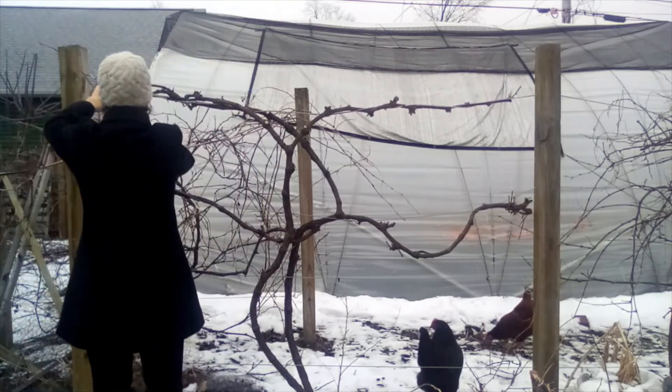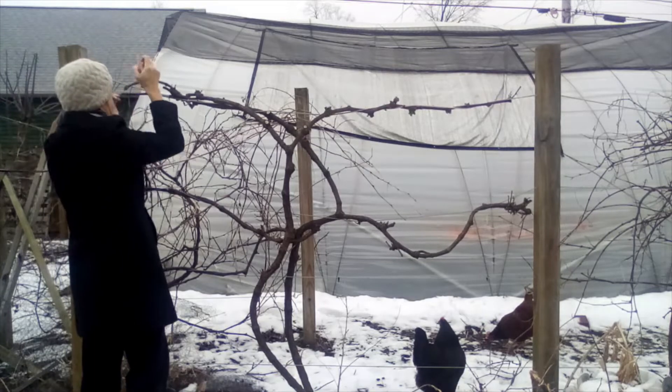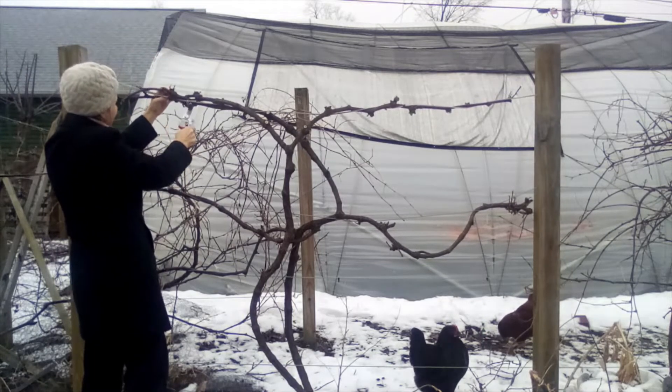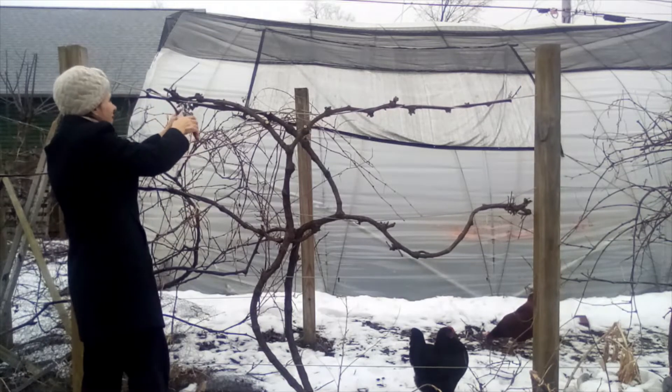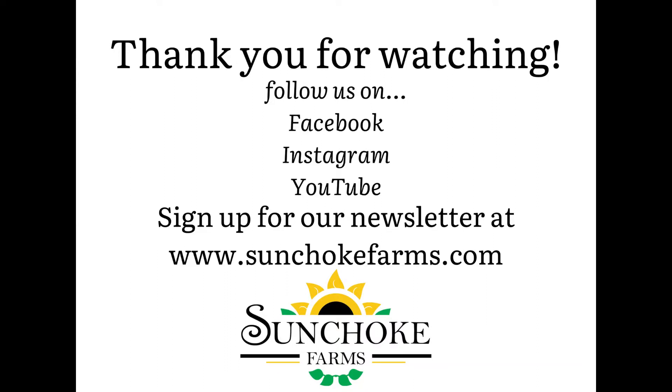I'm just about done pruning this grapevine, so I hope you learned something about grapes. They're definitely worth having on your urban homestead — we get so much production out of them, and as a perennial, they're pretty easy to take care of. I hope you'll consider that. Thank you for watching, and have a great day!